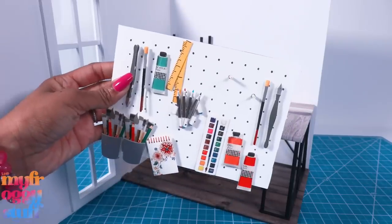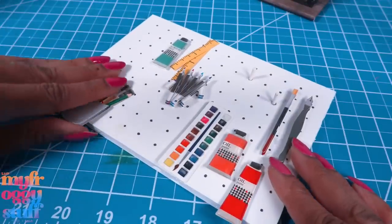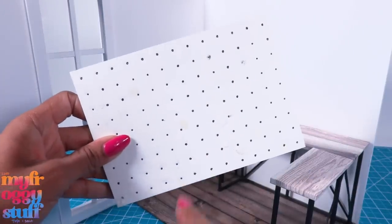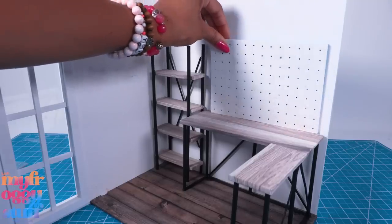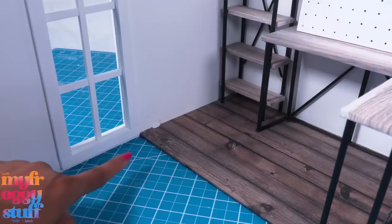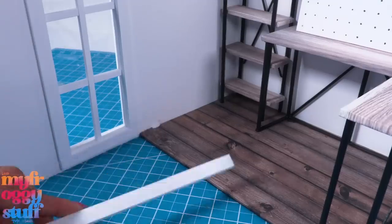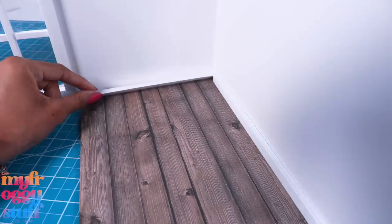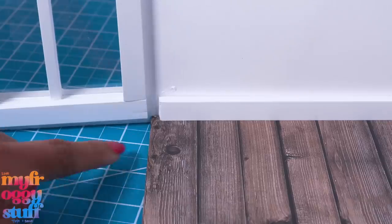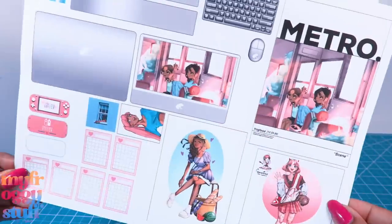I took this pegboard from our Goldie Blocks room — I carefully removed the stickers. It's just a small piece of foam board that we punched holes in with a pencil. Let's attach it to the wall above the desk, but I'm just setting it there right now for placement. I have a little tear in my paper, so I'm thinking let's add some baseboards — I cut half-inch strips of foam board and glued them to the wall, leaving a little space so it can still close.